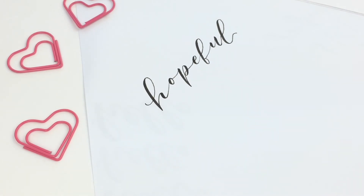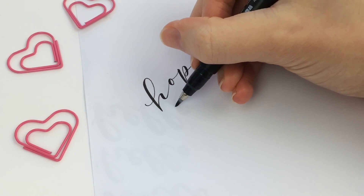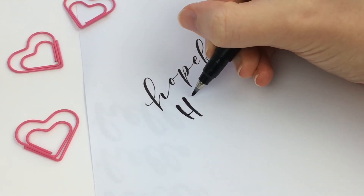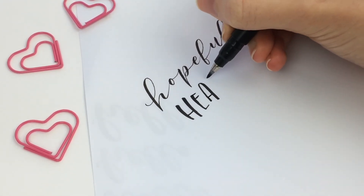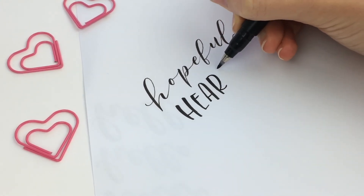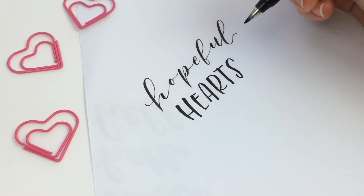And heart — I was loving that today because I realize a lot of times I don't understand my emotions, but I say my heart is feeling this. When I do that, it kind of places these emotions on something else besides just me so I can analyze them and see how I need to change what I'm feeling or why I'm feeling a certain way. And as we have hopeful hearts, we can get through anything.